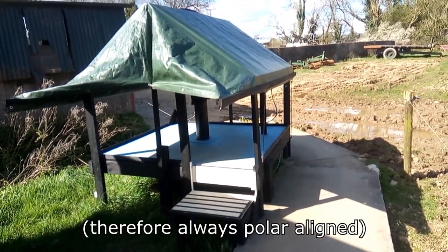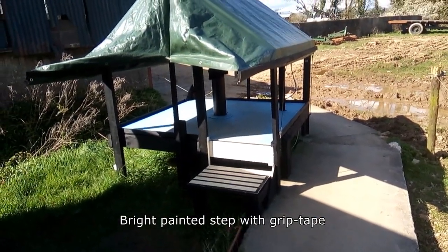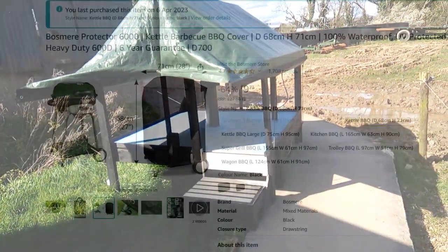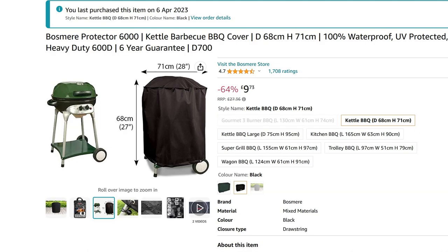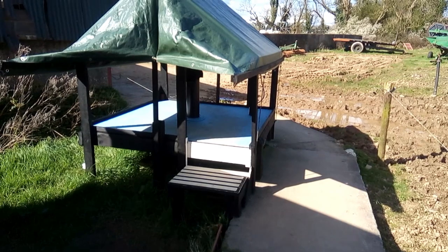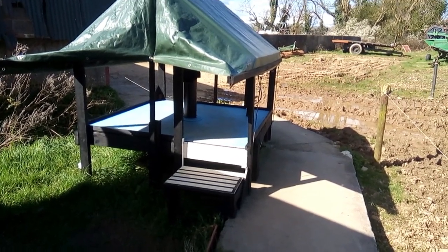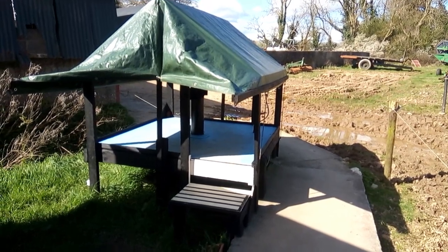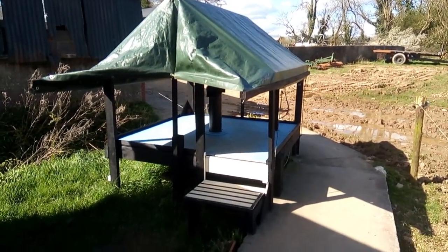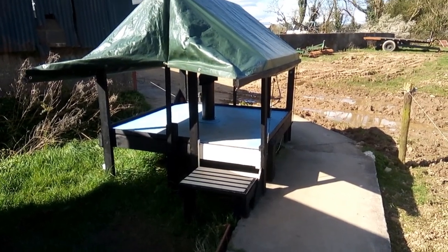I use a tarpaulin for the roof, but I also have a bag covering the mount when it's not in use — which, when I say bag, it's actually a barbecue kettle cover. Now this may look feeble, but there's been some pretty gusty winds out here and it's been fine. It might get a bit noisy sometimes, flapping in the wind, but I've not lost the tarpaulin yet.